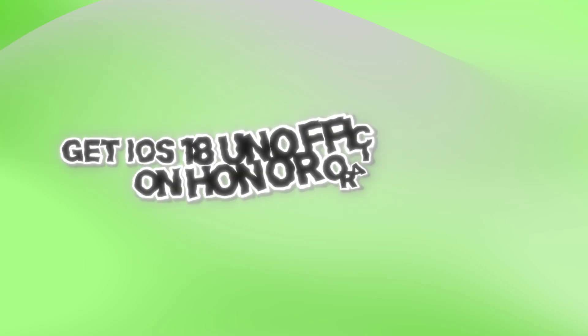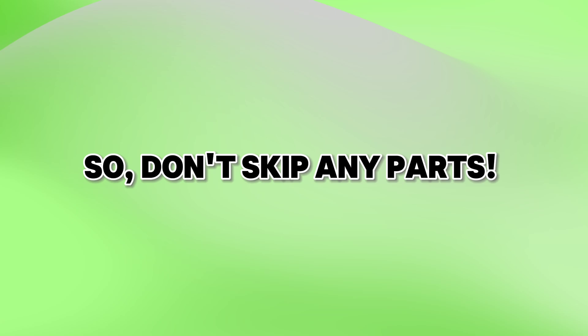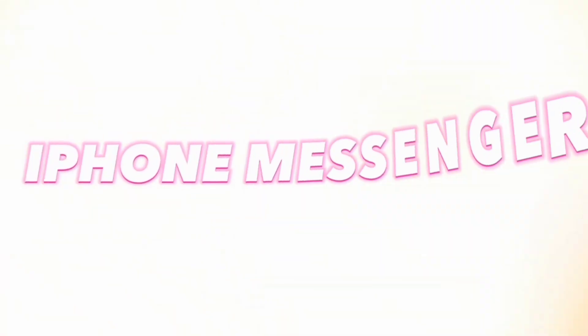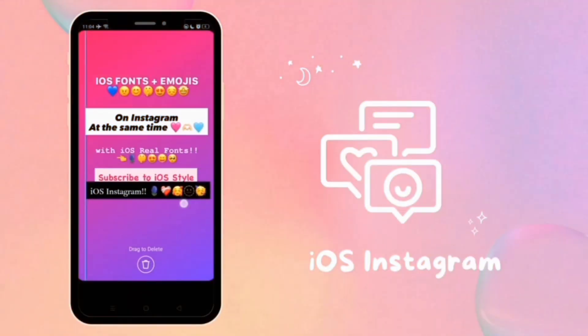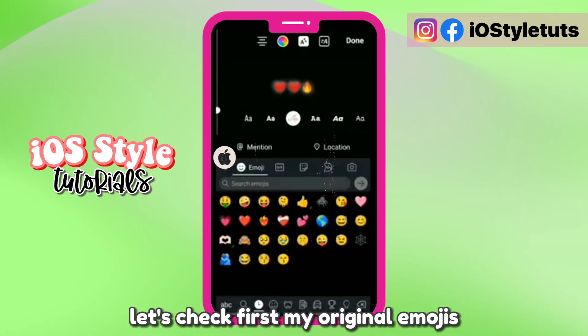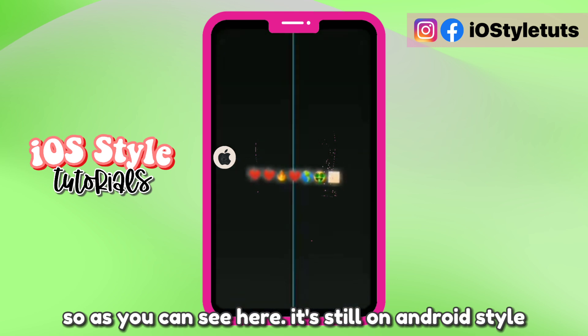Hello there! Get iOS 18 unofficial emojis on Honor or Huawei, so don't skip any parts! Let's check first my original emojis. So as you can see here, it's still on Android style.